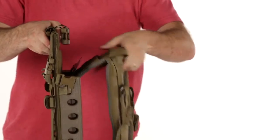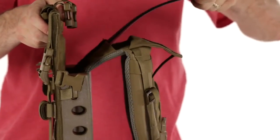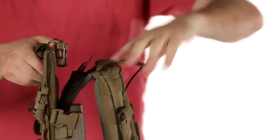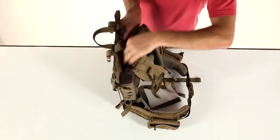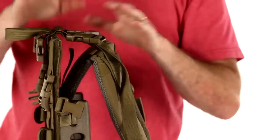Once it's adjusted where you'd like it, simply pull the frame sheet back out, reinsert it to the back of the yoke, and tuck it away. The quick-release buckles re-engage, and you're ready to go.